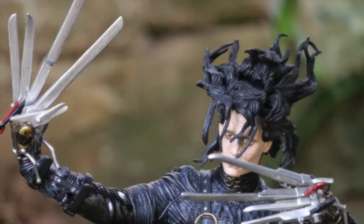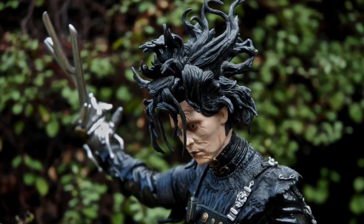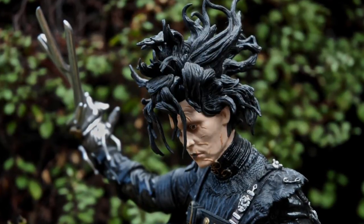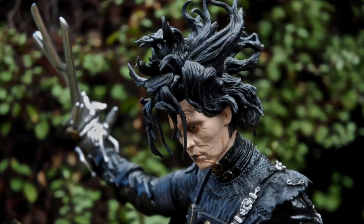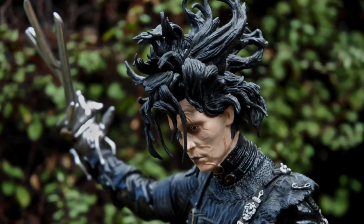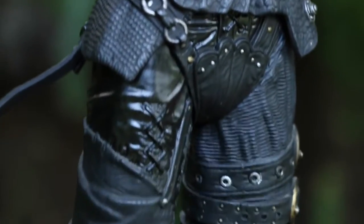Now with a motion activated figure, the 18 inch line posing wasn't really something they did. It was usually in a fixed position and I'm completely fine with that because the position he's fixed in is just perfect — it's so Edward. Now he is supposed to move his right hand with some scissor sound effects, but because this figure is so old, unfortunately some of the electronics have corroded. Thus it doesn't work, but that's completely fine because the rest of the figure just makes up for it.